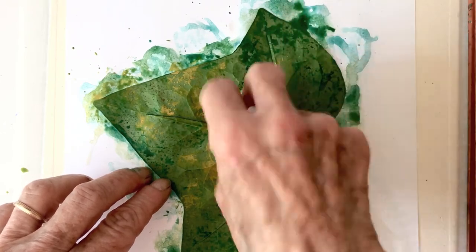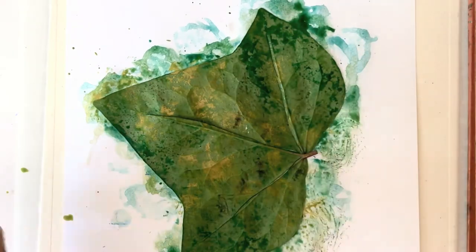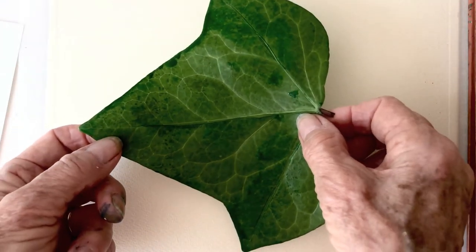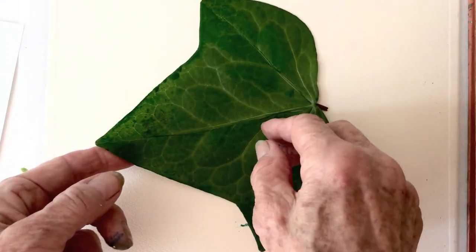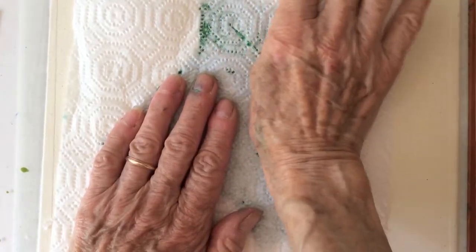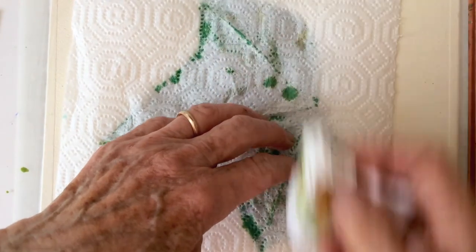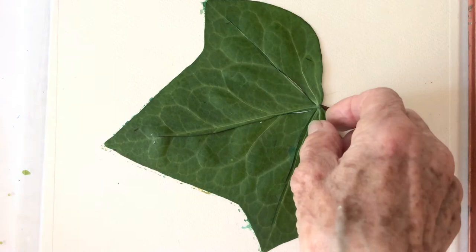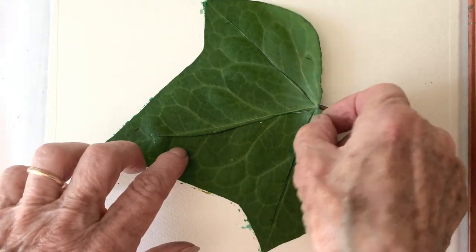Using a paper towel, I randomly cover a leaf with green, yellow, and water. Position it onto our paper and carefully press down. When you lift up the leaf, you hopefully have the beginning of an interesting painting.